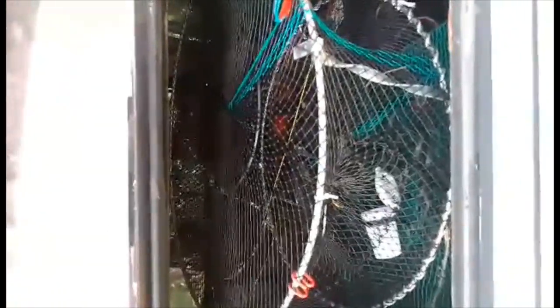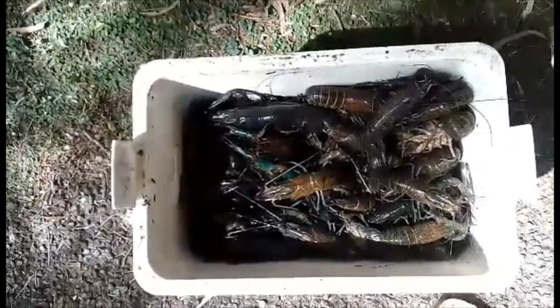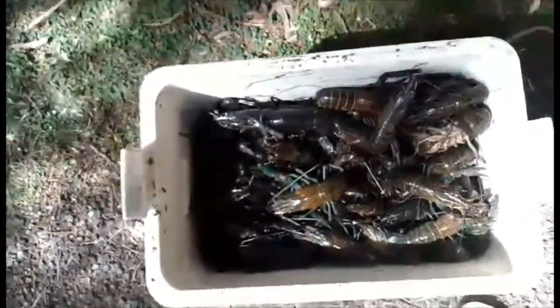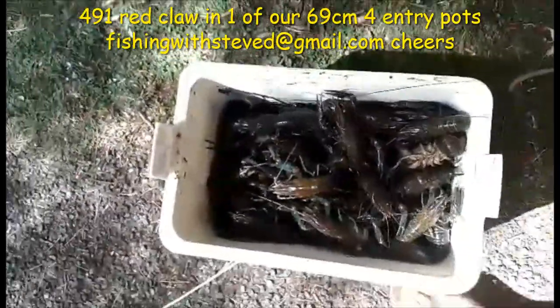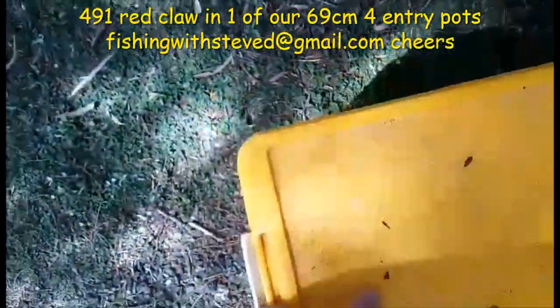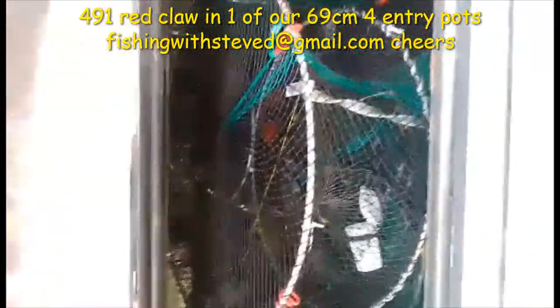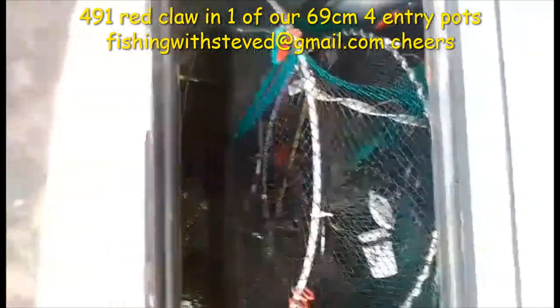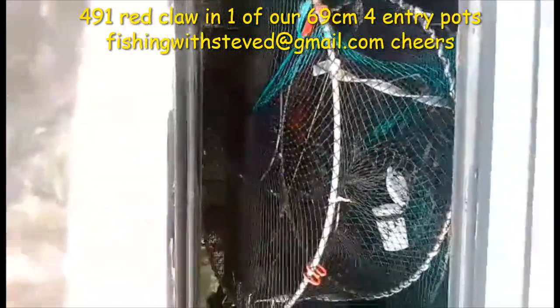That's a Fishing with Steve D yabby pot versus the Opera House pot. If you look down here, this is currently out of one pot — a new record for me of 491 yabbies out of one pot. Fishing with Steve D pots are definitely the go. Throw away your old Opera House pots and invest in one of these — you only need the one.